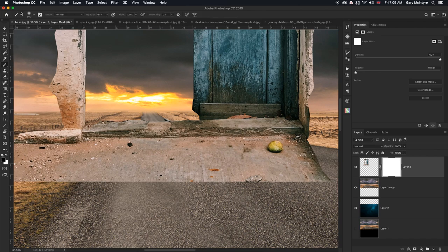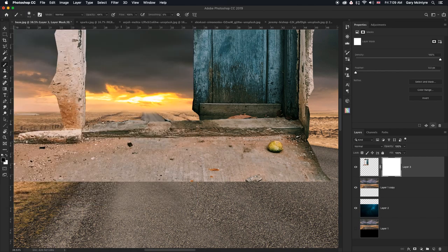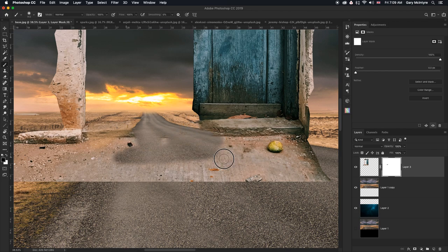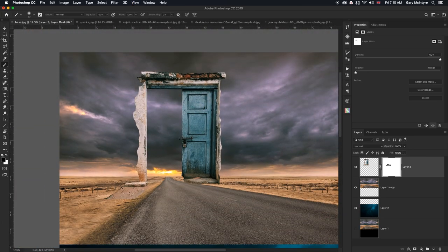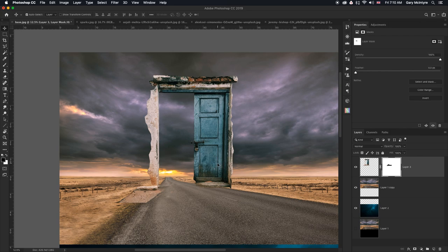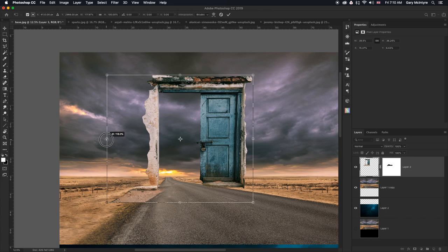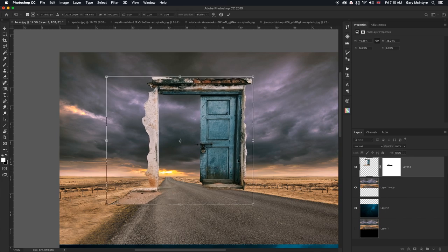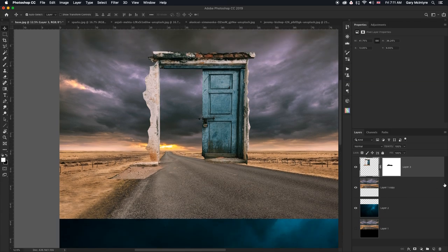If we move the door down, I'm also going to expand it slightly using Command T, free transform, holding down shift. I'll take the door across there and drop it down again just for the blend. I'm quite happy with that — click OK. The door looks stretched but for the purposes of this exercise it's OK. I'll go back into the mask by clicking the mask, B for brush, and take away some more of this.